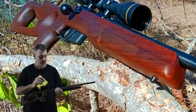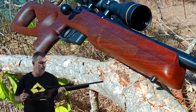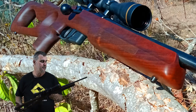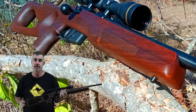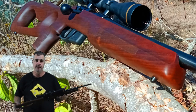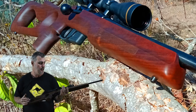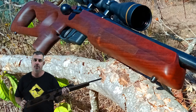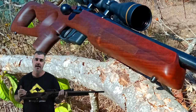The trigger is adjustable from 1.8 to 2.7 pounds. Being an Anschütz, I'm expecting this to shoot extremely well. We will try several different rounds of ammunition through this and see how various brands and price brackets perform. Anschütz is really well known for being extremely accurate, so let's get out there and have a go.